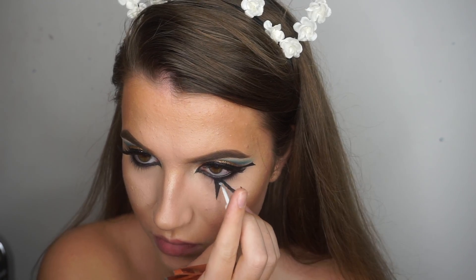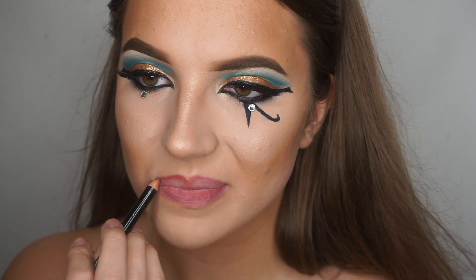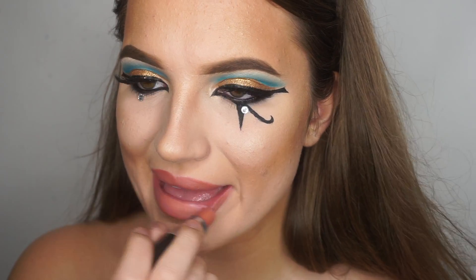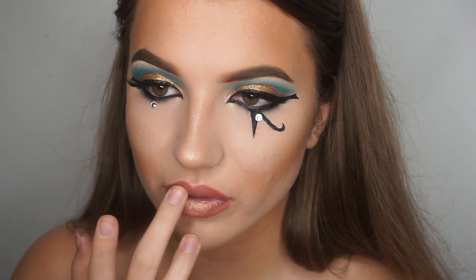I'm adding a little diamante detail to each eye. As for the lips, I lined them and filled them in with my go-to nude which is MAC Velvet Teddy. This didn't exactly go with the look so I put my gold highlighter on top, and I feel like this was the perfect lip combo.